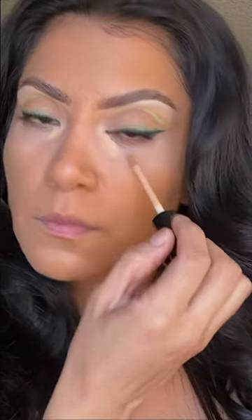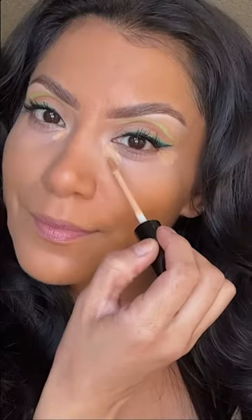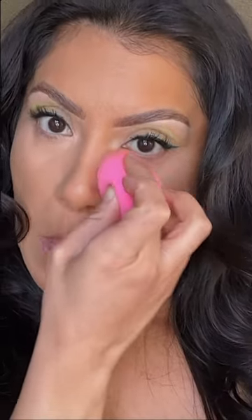Then going with this concealer — this is the NYX Can't Stop Won't Stop in soft beige. Add a little bit and look, my under eyes look like new, like I slept all night. Love it.